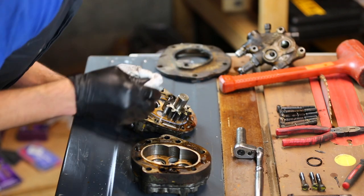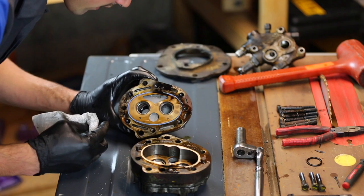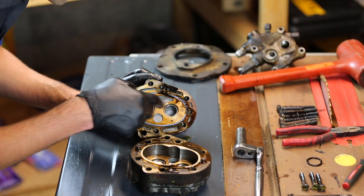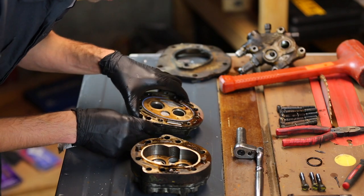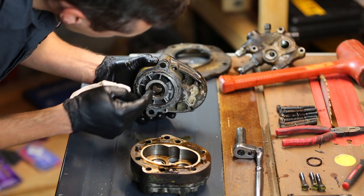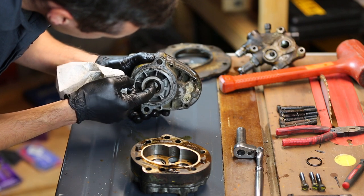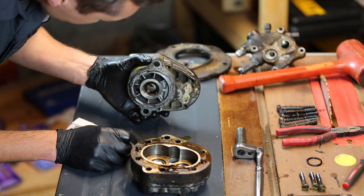There are also needle bearings on the other side as well. It's pretty hard to see from this end, but there is a seal in there — you can actually see it pretty well from over here. Now that I have the shaft out, I should be able to pull this seal out and bang a new seal in. I think that'll fix my problem.